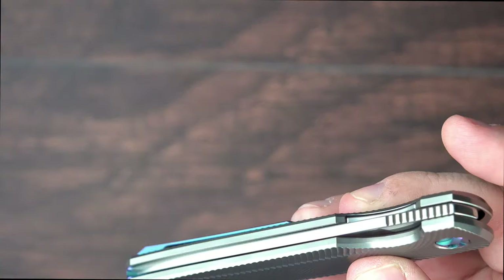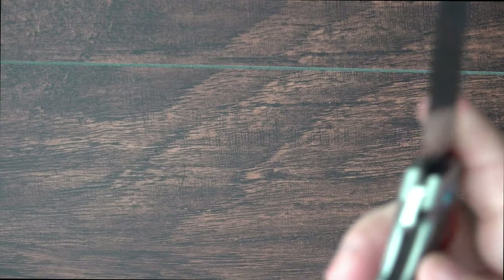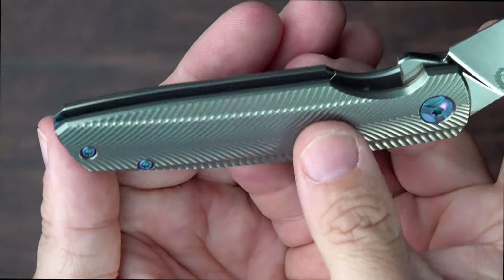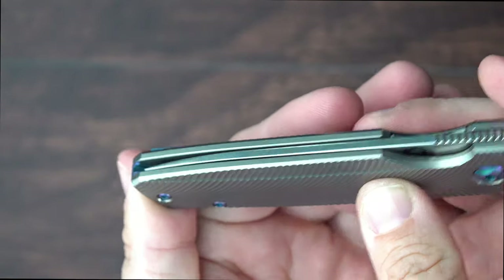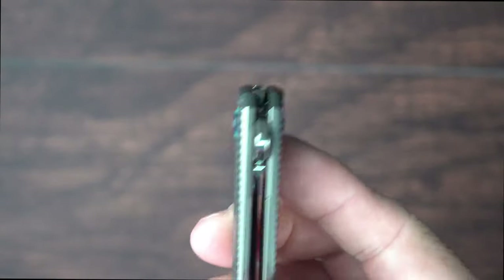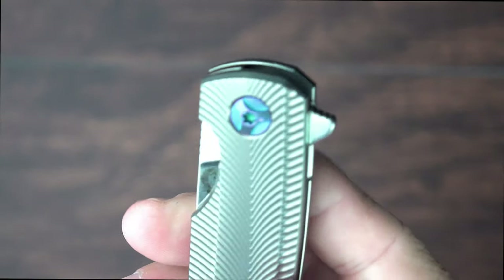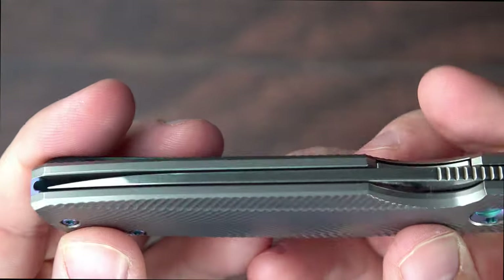Just such an awesome flipping motion there. The flipping action is just incredible. That gravity will just take it right in. Just perfect. There's nothing you can really fault here on this knife.